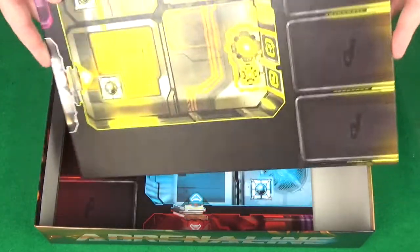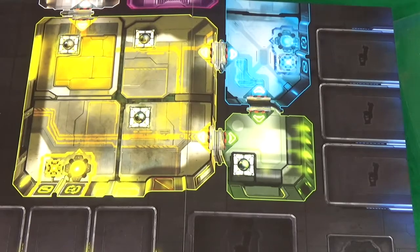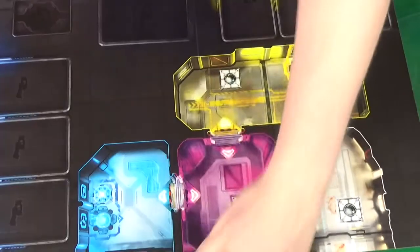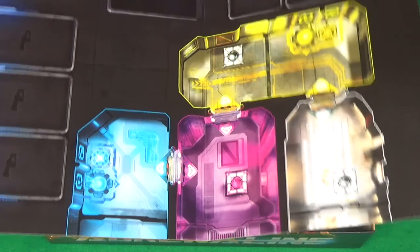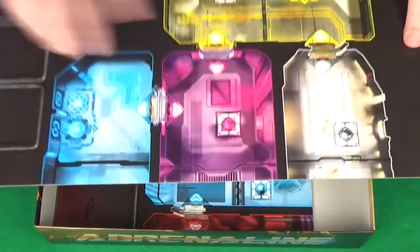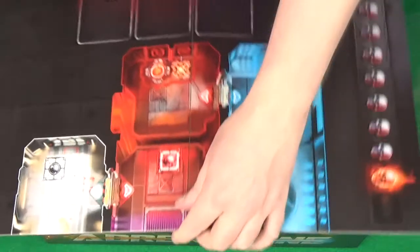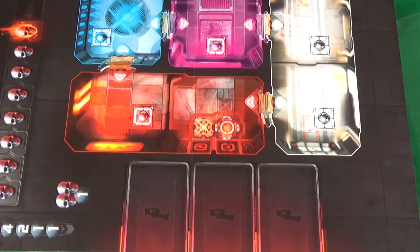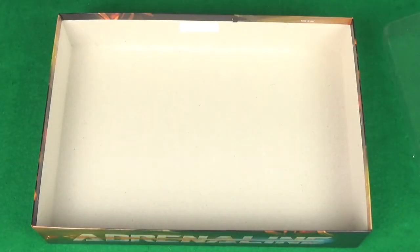We've got a board — it's double-sided. The reason for this is depending on the number of players you'll flip the board — I think that's probably for fewer players and that's for more players. The game is three to five players, and I am going to work on a two-player variant. You use a different combination of these sides of the boards for the different number of players.